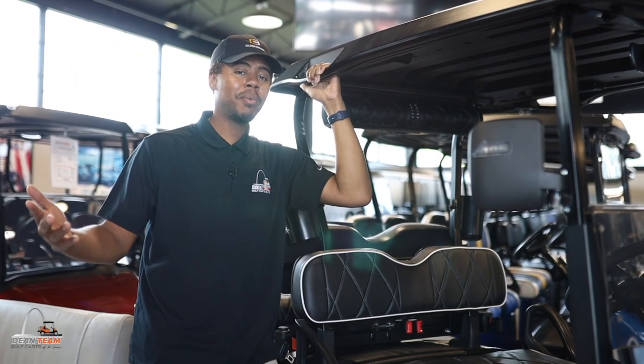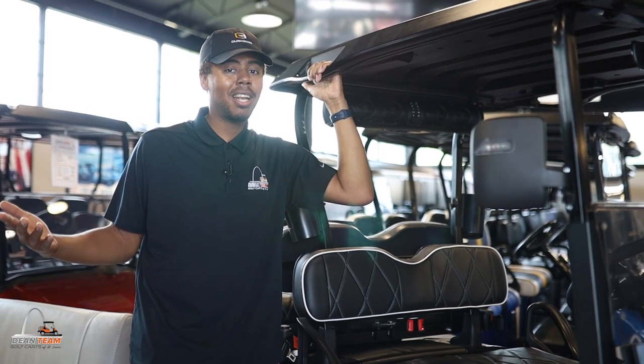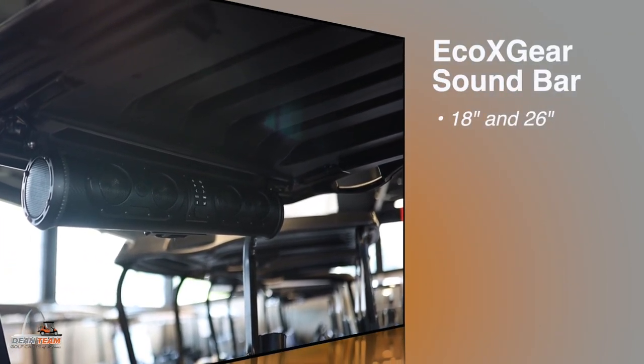What's up guys, your friendly neighborhood parts guy here, Isaiah. We have a few items that's been selling like hotcakes this season and I'm going to share them with you. First off, we have the Eco X gear.